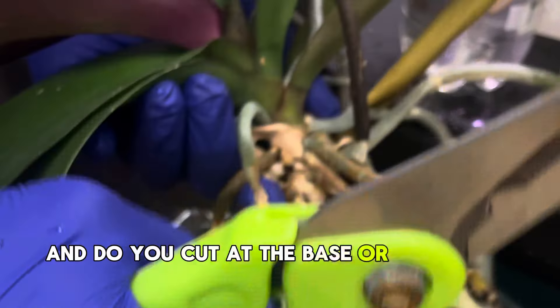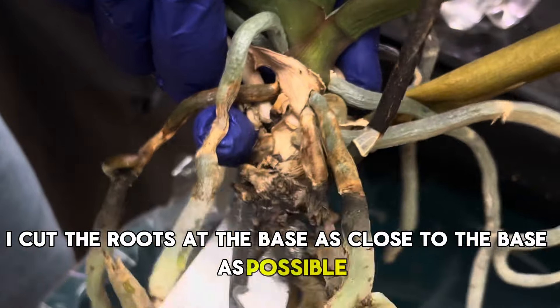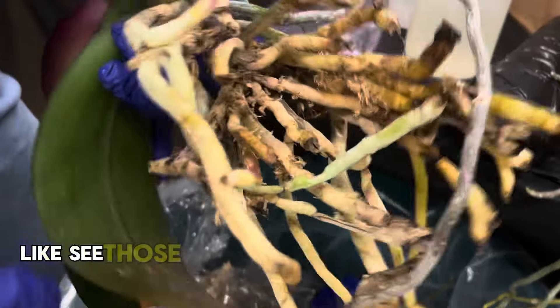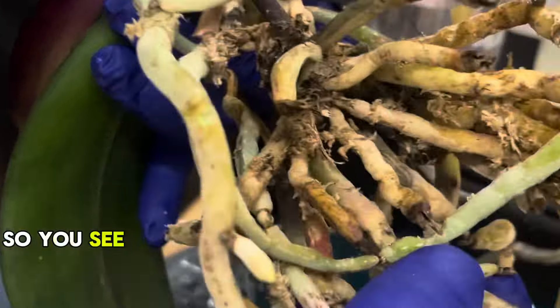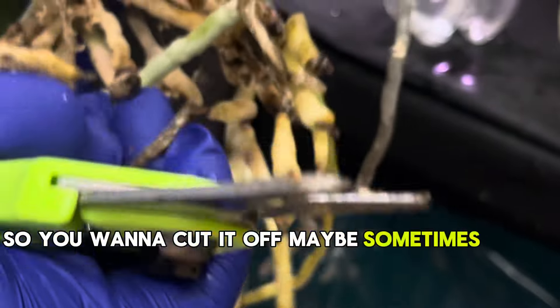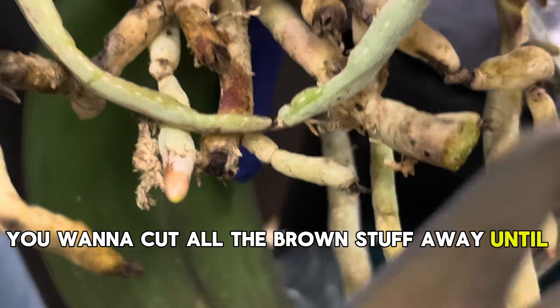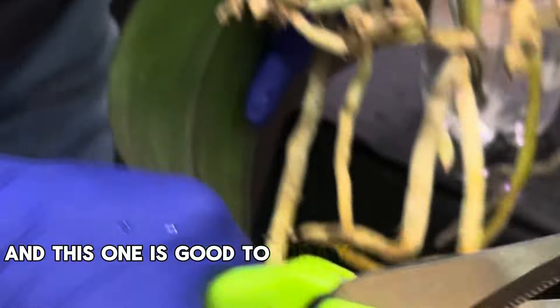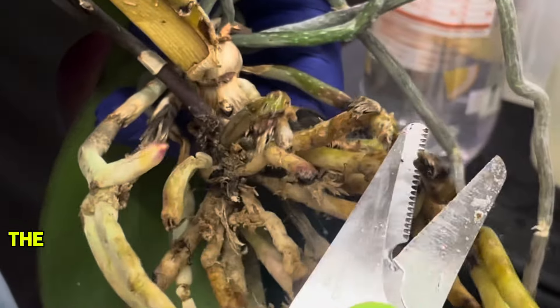Do you cut at the base or at the tip? I cut the roots at the base, as close to the base as possible. You see how here the root up to this point is good - you want to cut it off, maybe clean it a little bit. You want to cut all the brown stuff away until you reach clean tissue. At this point it's good to spray with peroxide when you're cutting.